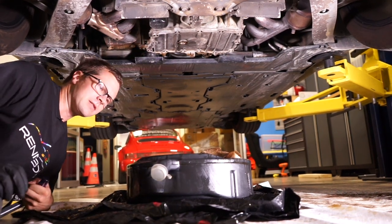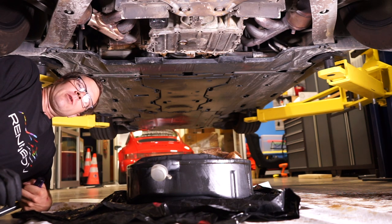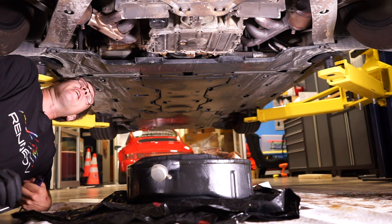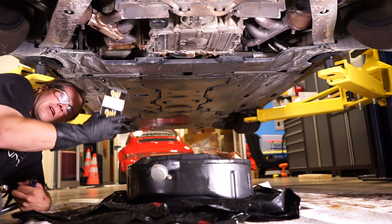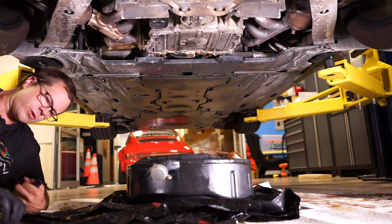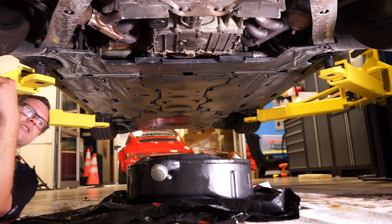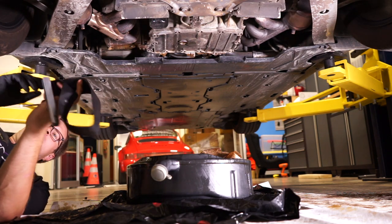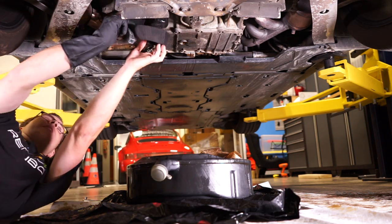Now, after making a mess and changing my shirt, after letting the oil drain from the drain plug, it's time to get the oil filter off. I use a spin-on filter, so it's not like the normal canister filter that you might use on your Porsche if it has the stock setup. But this honestly makes changing filters a little bit easier and I can go down to my local auto parts store to get the filter.